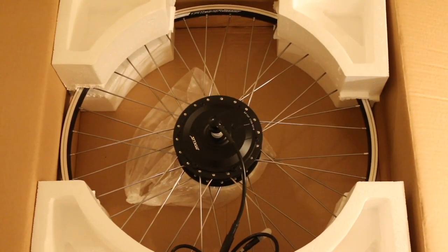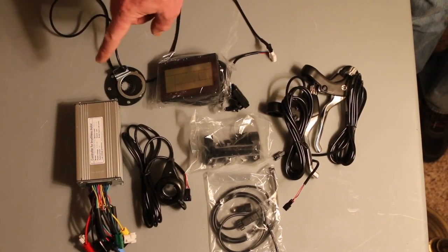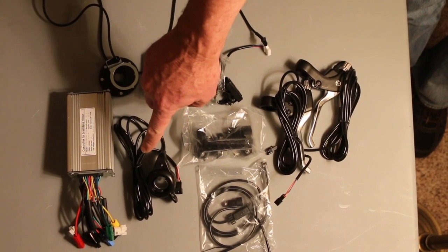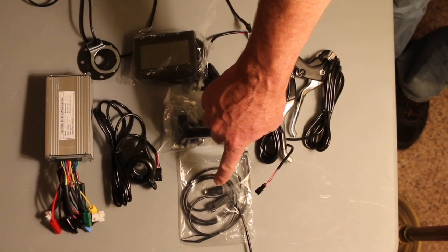Your motor kit will arrive neatly packaged. Please read the instructions contained within. There will be a smaller box containing the controller, a pedal assist sensing unit, and display if the pedal assist upgrade was purchased. A variable speed thumb throttle, display mounting bracket, speedometer odometer sensing unit, and new brake levers with automatic motor cutoff.